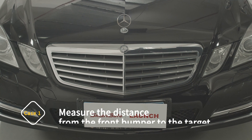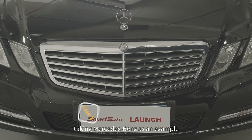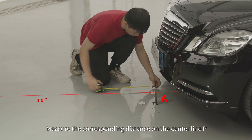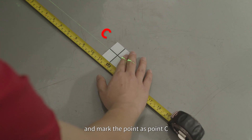Case 1: Measure the distance from the front bumper to the target. Taking Mercedes-Benz as an example, measure the corresponding distance on the center line P according to the software prompts and mark the point as point C.